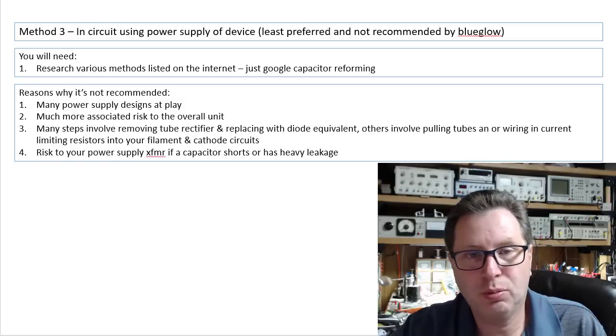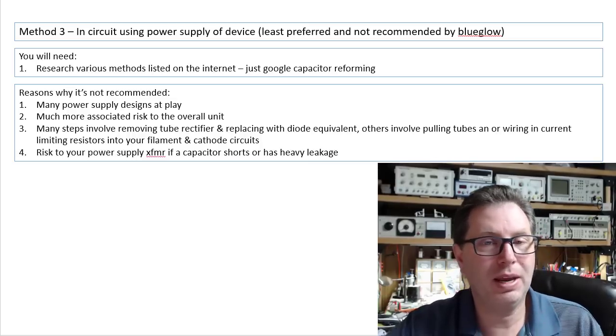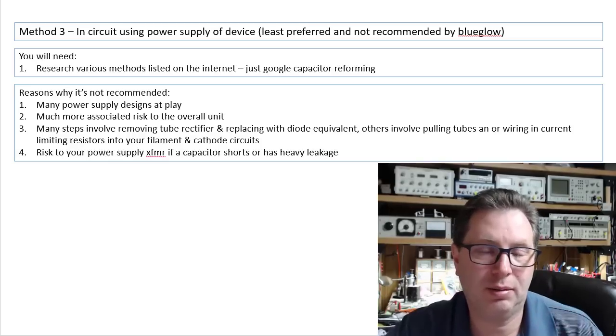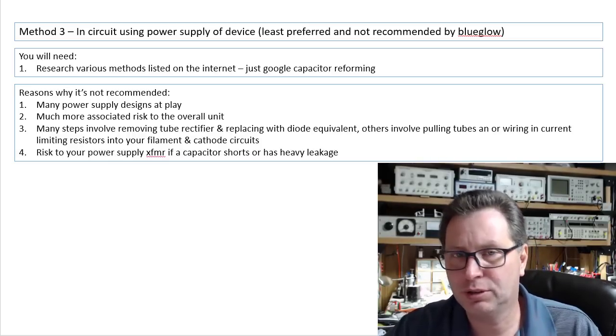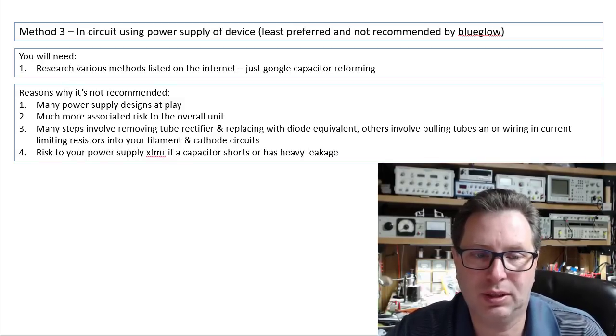I could tell you how to do this in a lot of cases, but then there would be a case where that doesn't work out so well and you end up frying something in your piece of equipment, and you'd come back to me and say, 'Mark, but you told me to do it that way.' So I'm just not going to take the risk with that.